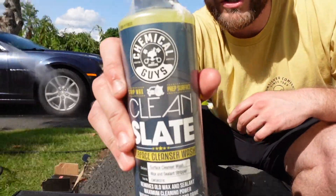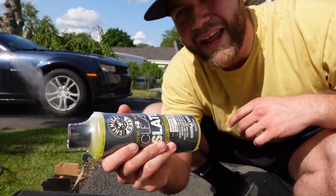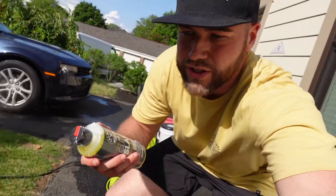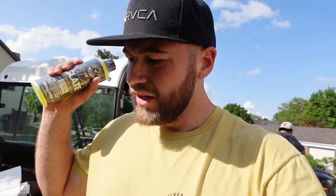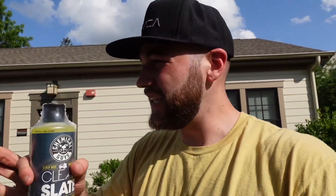Today I'm going to be using what's called Clean Slate by Chemical Guys. Essentially what this is — it strips any wax and any surface prep off the car. My car has not had a good wax in a long time, so we're going to be doing that today. I want it to be squeaky clean. Trevor's going to use the same on his because his car has not seen something like this before, so that way he can also wax the car if he wants to.